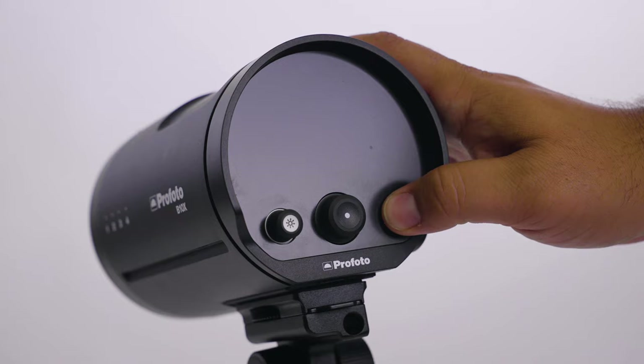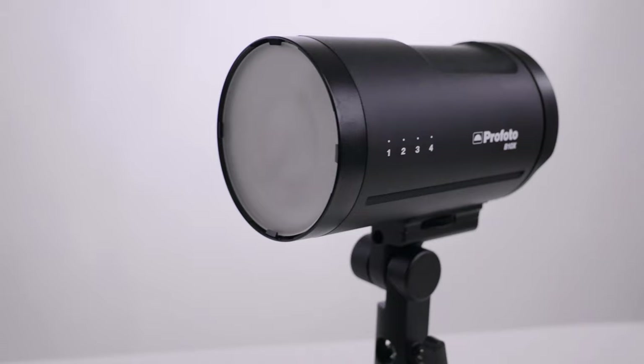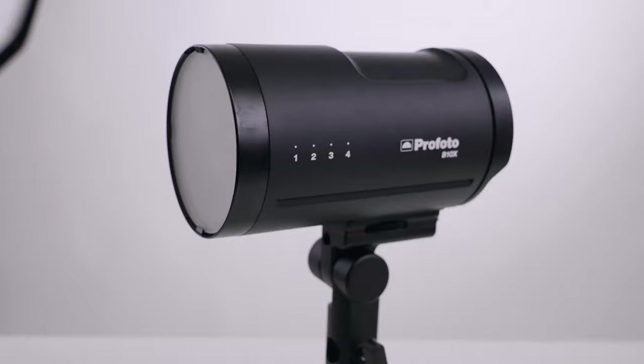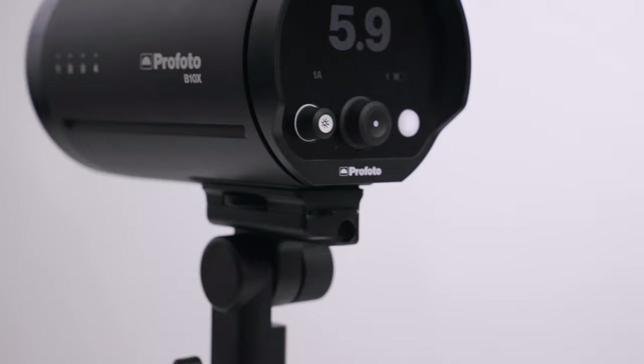This unit is portable and lightweight and easily fits into your camera bag, so you can create light anywhere you go. There's continuous lighting built in with a wide range of light output from bright to gentle, and an adjustable color temperature that makes it easy to blend with the ambient light. This light is compatible with a huge range of light shaping tools — it works with the off-camera flash family, and you can select from over 120 light shaping tools available in the full Profoto range, letting you create any mood or feeling with light.